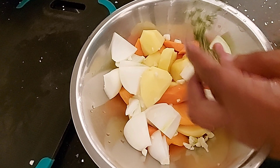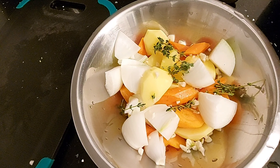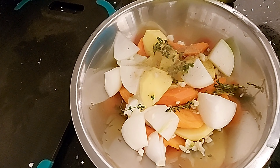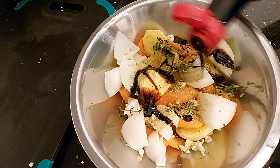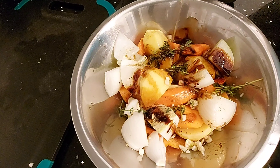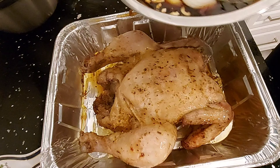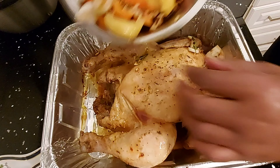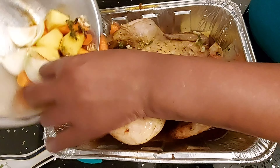Adding some carrots and some Irish potato. Then adding some thyme, some more sazon, some soy sauce, and some chicken broth. I'm going to pour this over my chicken.